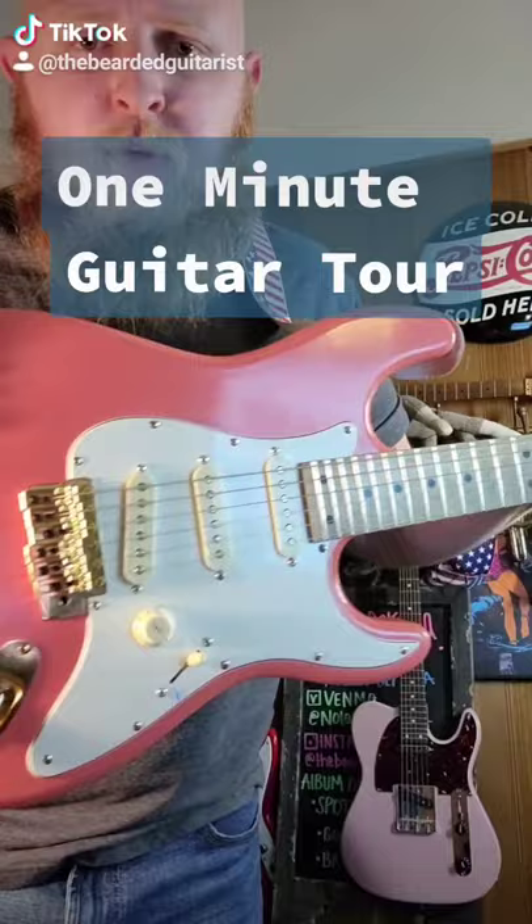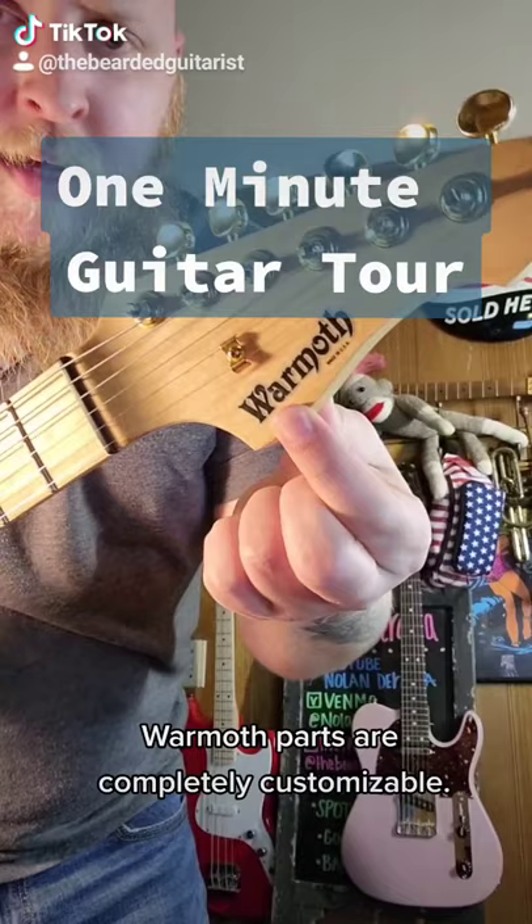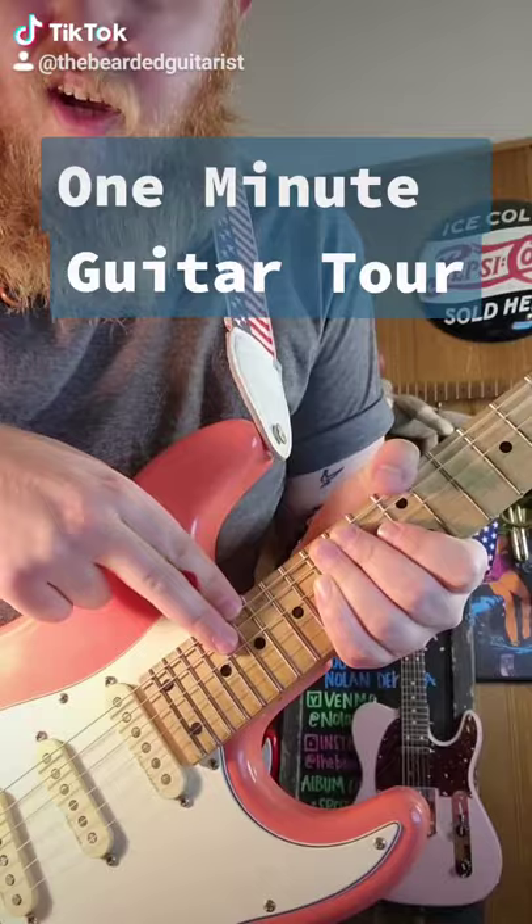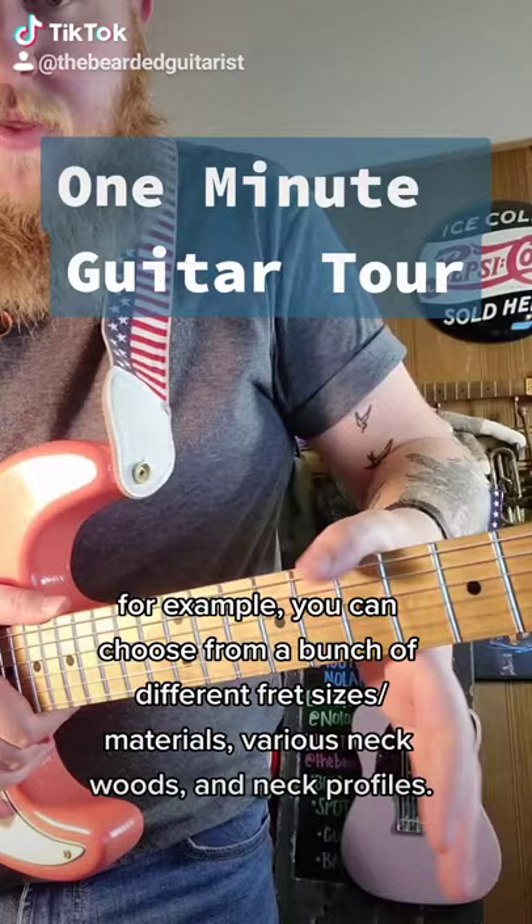Warmoth — it's a parts company. In the 80s, they made some parts for a company called Valley Arts, and this was kind of the design they came up with. Slightly smaller than a regular Strat, it's a Gibson scale length, 24 frets. I have stainless steel jumbo frets on here, maple on maple with the SRV carve. The SRV carve is thicker around the thumb, thinner on this side, so I can really do the thumb-over kind of thing.